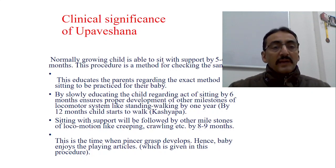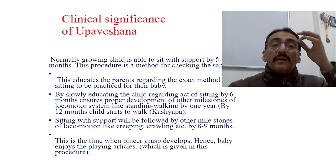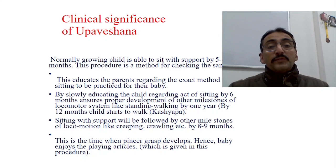The clinical significance of Upaveshana Samskara: normally the growing child is able to sit with support by 5 to 6 months, and this procedure is a method for checking the same. This educates parents regarding the exact method of sitting to be practiced in day-to-day life. By slowly educating the child regarding the act of sitting at six months, it ensures proper development of other locomotor milestones like standing and walking at one year.